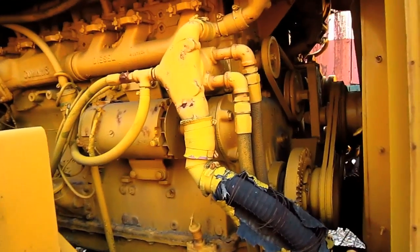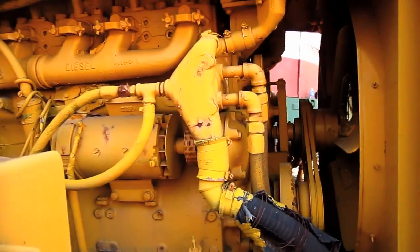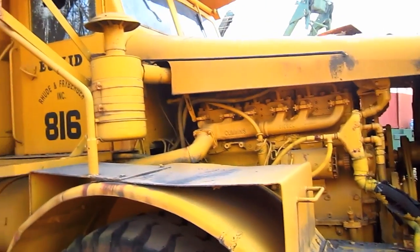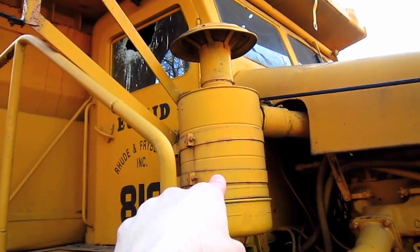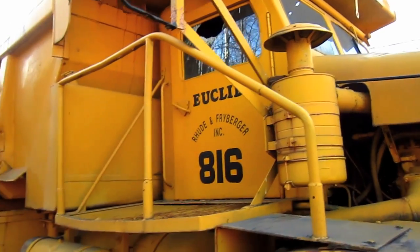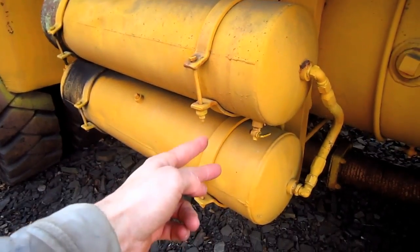And from here, you can get another good view of the twin Cummins engines that power this truck. And on the right side of this truck, here you can see the second air intake and air cleaner for the engine. On the right side, here you can see the air tanks.